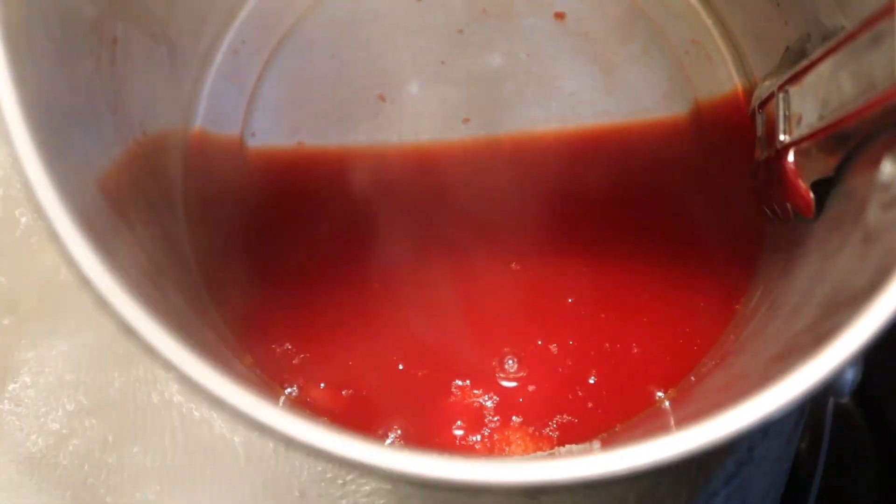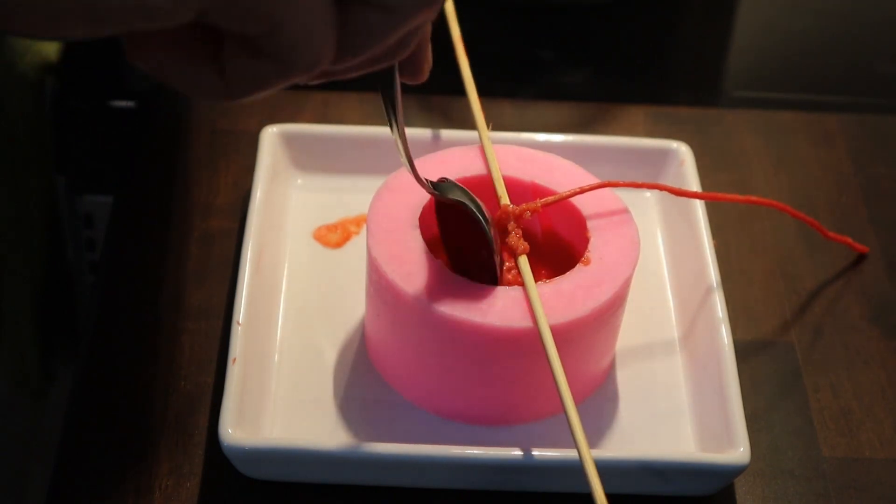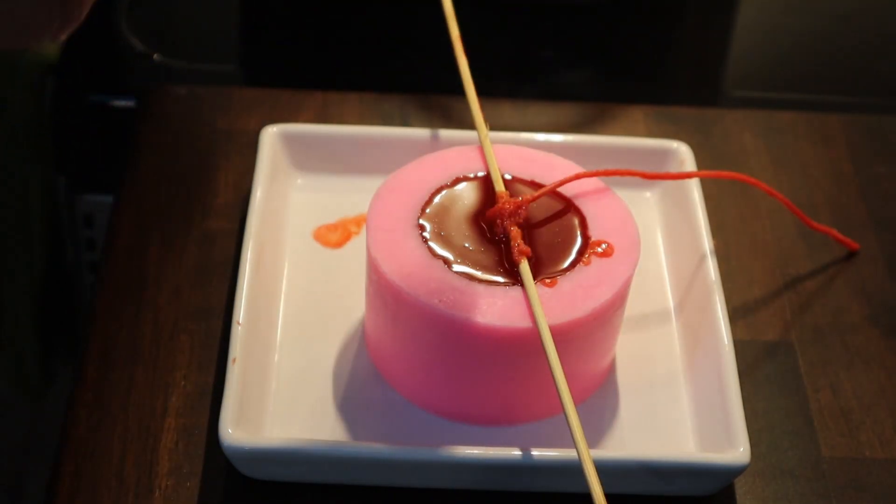I was hoping that the salt would dissolve into the wax, but unfortunately that wasn't the case. So I had to scoop the salt and just add it to the tip of the candle while the wax was still melted.